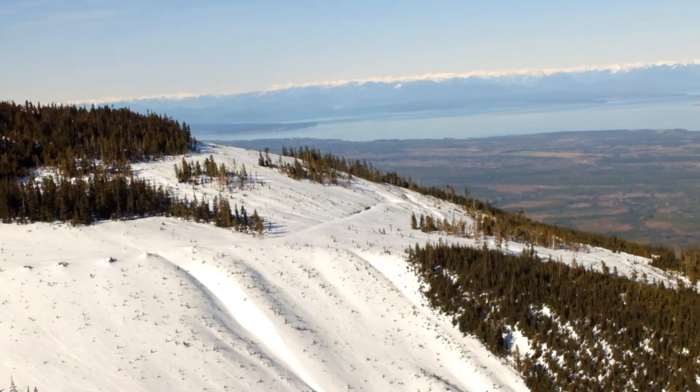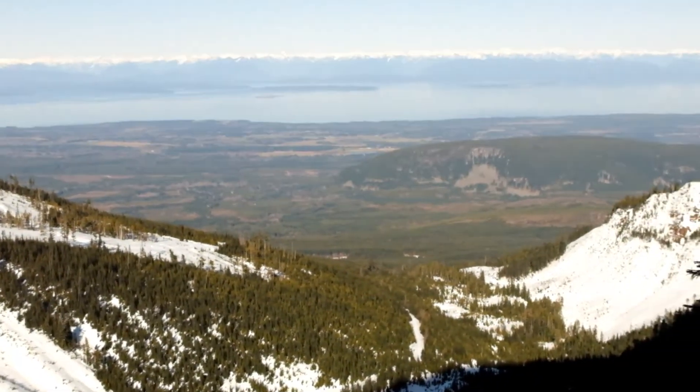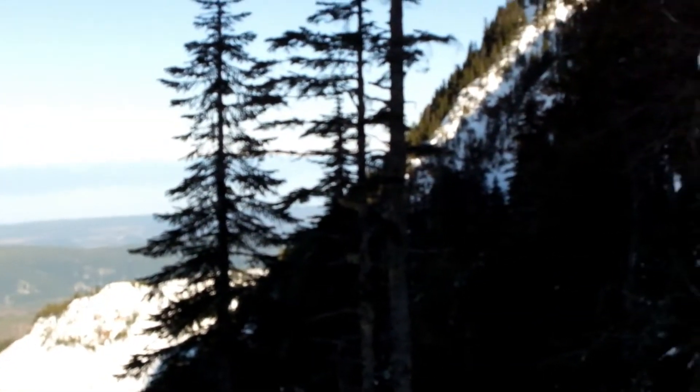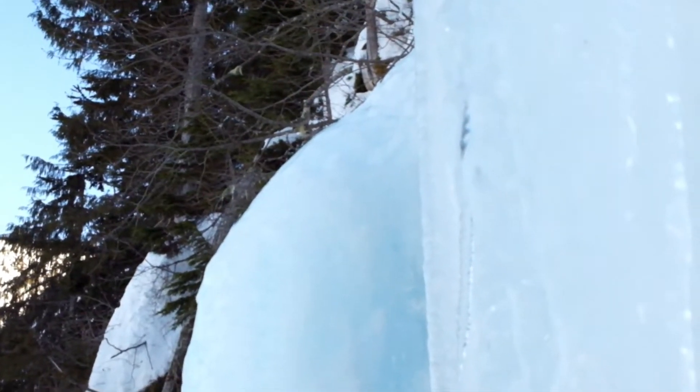I've seen many climbers fighting ice and spending a lot of energy while they shouldn't. Climbing straightforward ice isn't that complicated, if you do it right, of course. I call it ice climbing sequence. I'll try to make it as short, comprehensive and complete as possible.